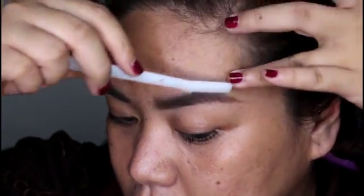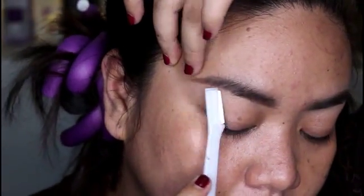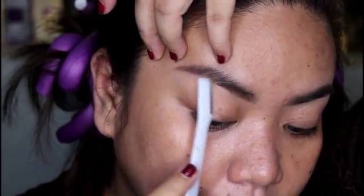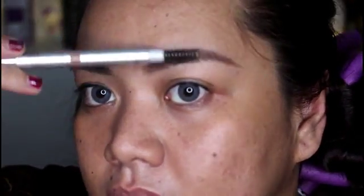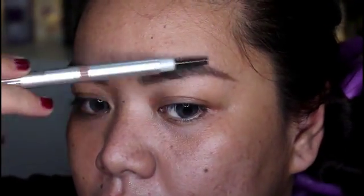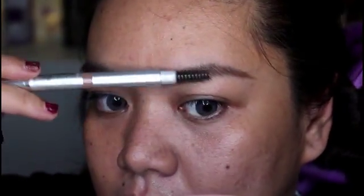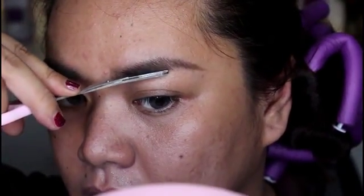Now that we already have the shape of our brows, all we need to do is shave or pluck the excess hair beyond the shape — that is the first step of grooming our brows. The next thing is to get your eyebrow scissor and spoolie. Brush your brow hairs downward, then cut the hairs that go beyond the line or shape of your brows.